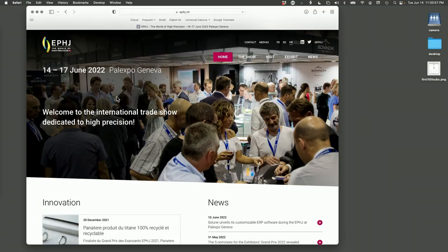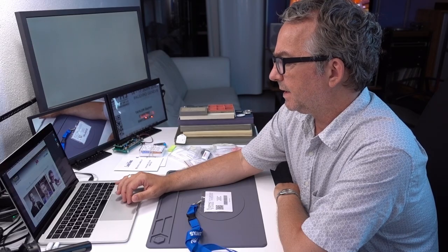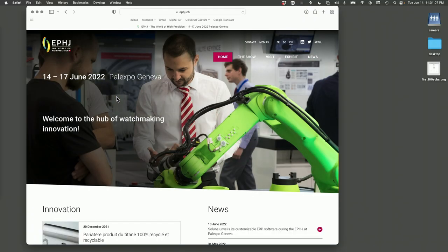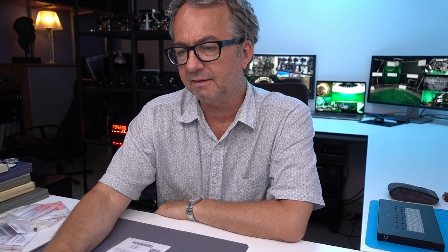EPHJ is the world of high precision. It's an expo in Geneva, and it's mostly watchmaking stuff because in Geneva, most of the high precision stuff is dedicated to watchmaking. There was some talk of medical and some crossover businesses, but mostly I just saw watchmaking stuff. Tomorrow I'm going to go back and try to do some blogging from the expo, at least recording it, and then come back and edit it.